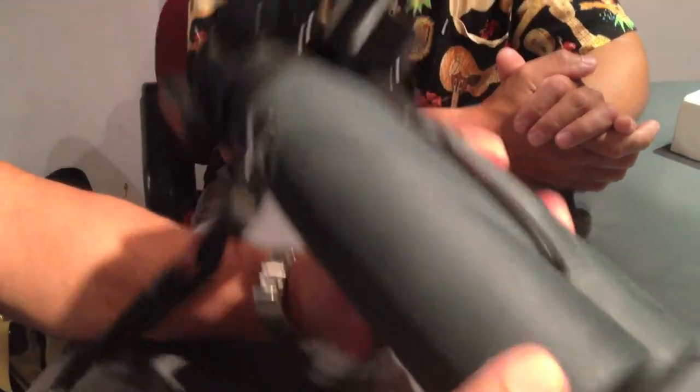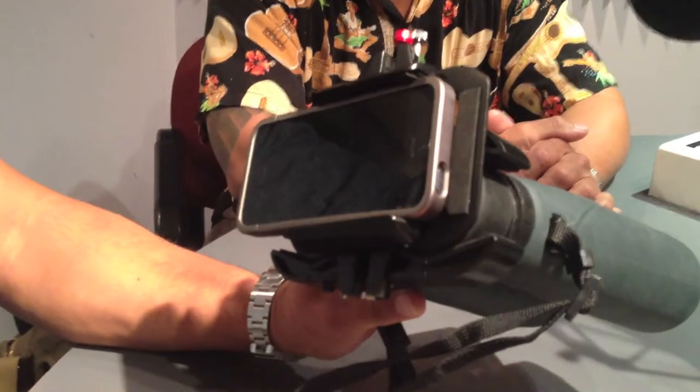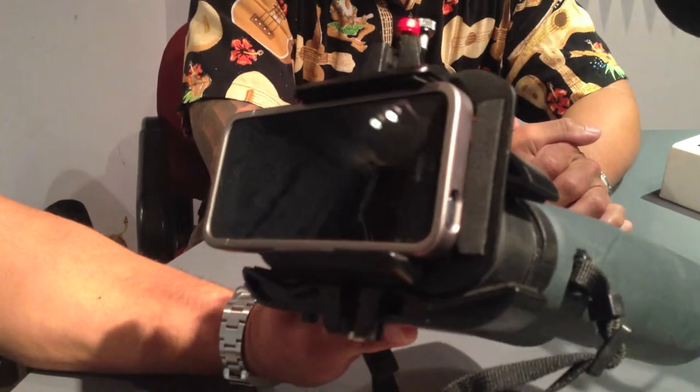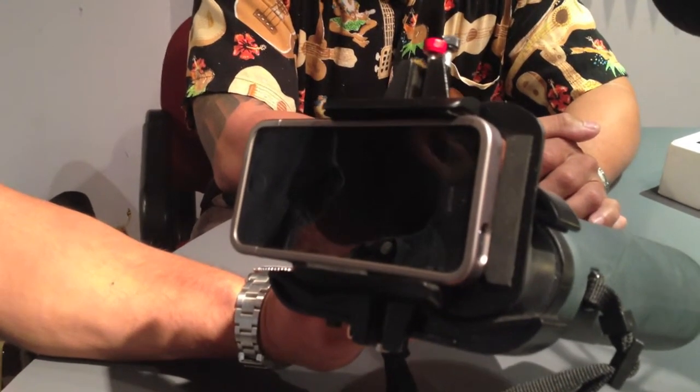That sure beats the horrible digital zoom you'd get on a smartphone. Exactly. And this isn't just an iPhone solution, right? With those adjusting elements, it looks like you could put almost any device in there — perhaps even an obnoxiously large phone.